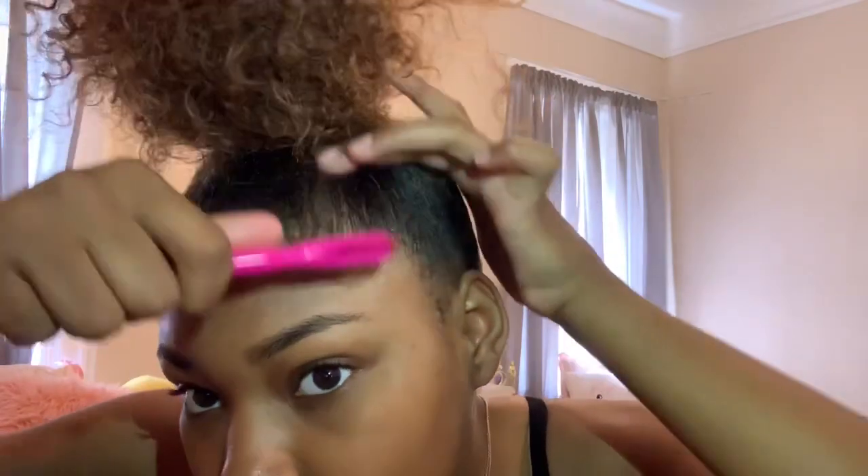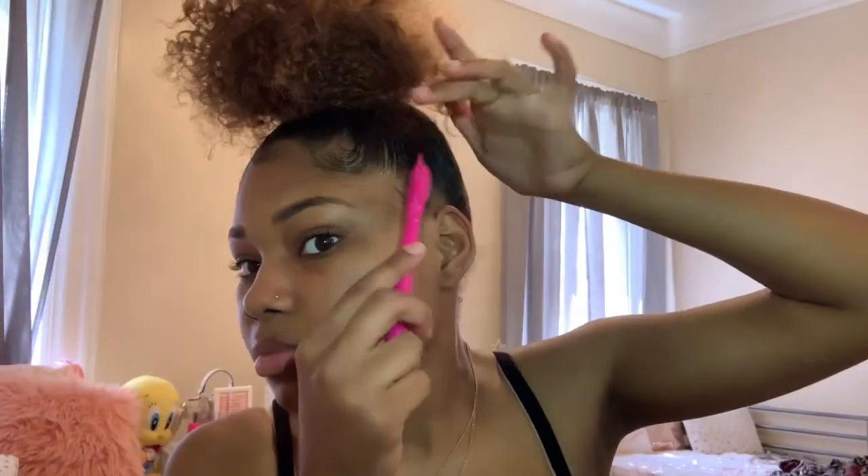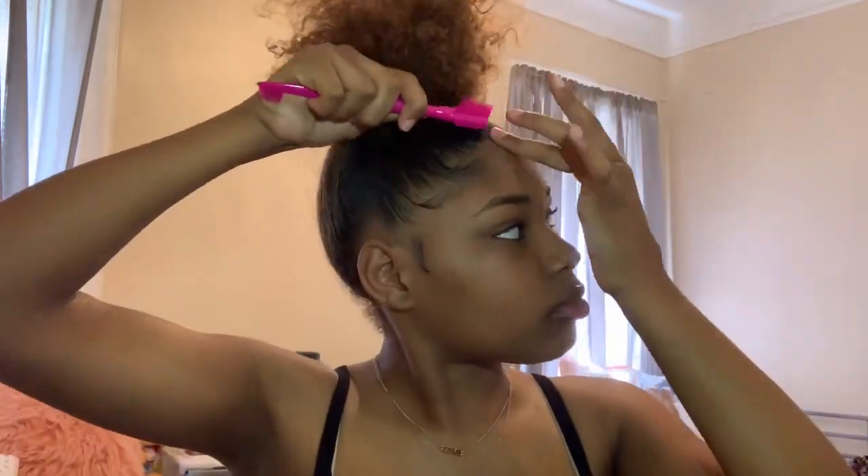Now that I have it how I like, this is when I do my edges. I just dip it in gel a little bit. Once I finish my edges, they're really basic — I don't do all that extra stuff. Then I usually tie my hair down. So that's how I do my buns! If you guys enjoyed, please thumbs it up, subscribe, and don't forget to check out my other videos. Bye!